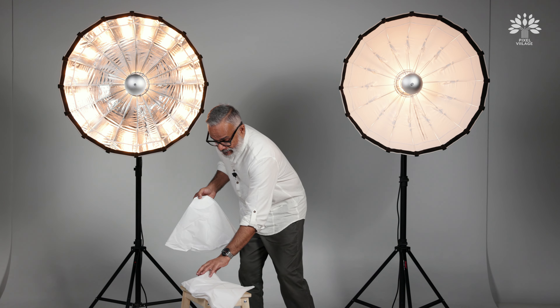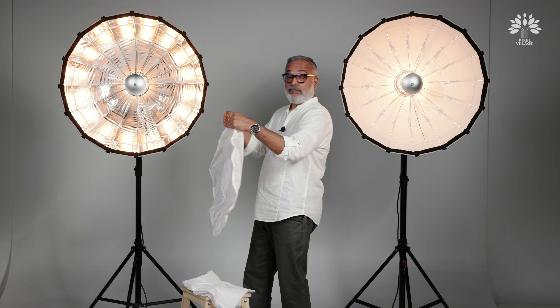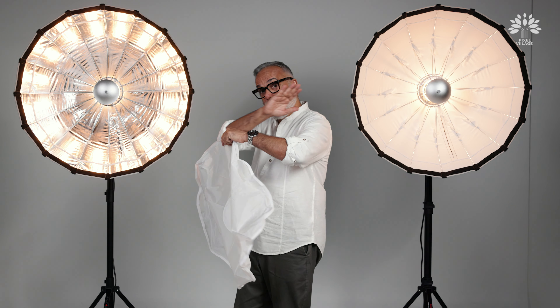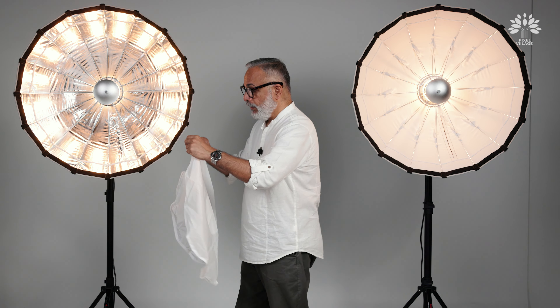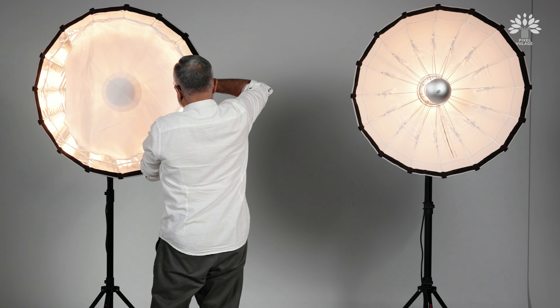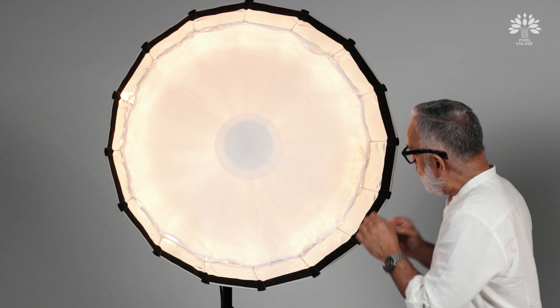Two layers of diffusion — this is the outer and this is the inner. The inner diffusion is called the baffle, and the baffle is made of a special material. Godox claims this is the kind of material which Hollywood uses for their diffusion. You can see a special design, a kind of pattern, which they claim will allow much softer and more even distribution of light. Of course, two layers right at the center further reduce the chance of a hot spot. It's got velcro — all you have to do is use the velcro to fix it.